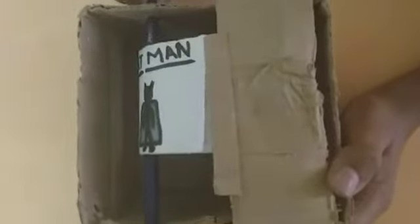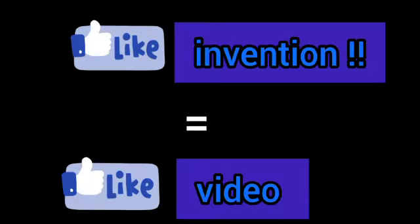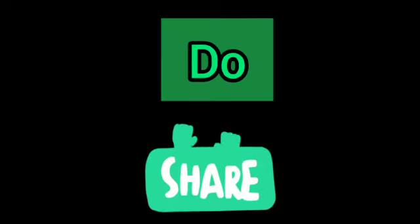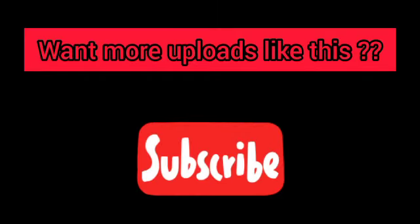Let's do it once more. This is our flipbook flipping machine! If you like my inventions, please give this video a like, share my videos, and subscribe to my channel if you want more uploads just like this. See you later in my next video — bye!